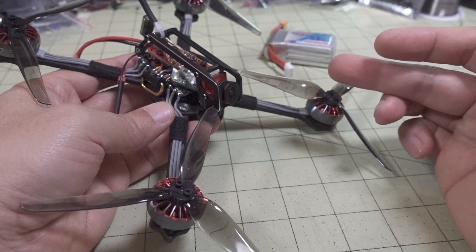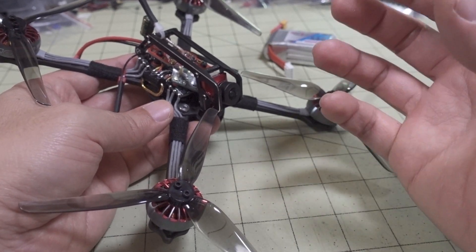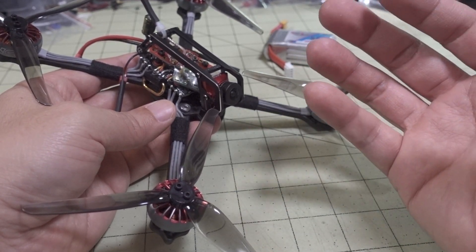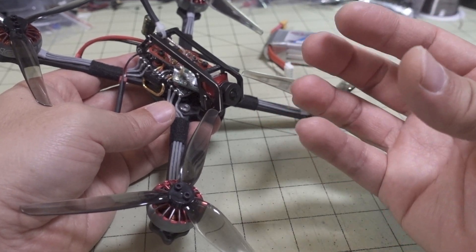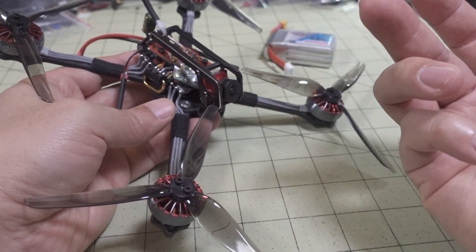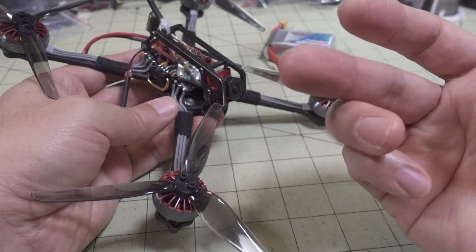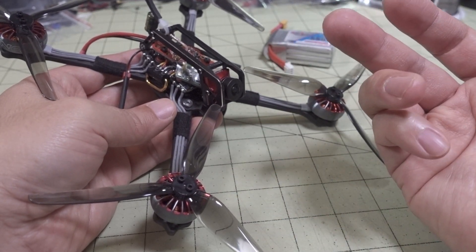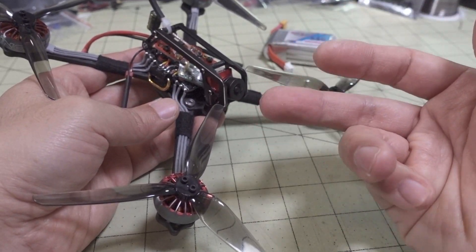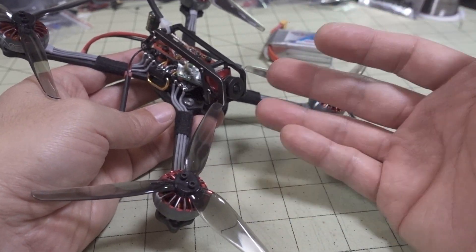You're only going to get the benefit of that top-end if you use a bigger battery that can provide the current. In my case, because I was using a smaller battery, I wasn't really maxing out the potential of the bigger motor. So if you want to max out the potential of this motor, you'll have to go over the 250-gram limit, but you'll get more power because a bigger battery can provide more current.